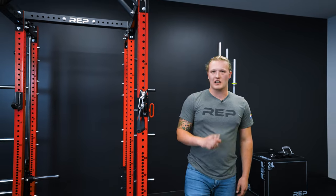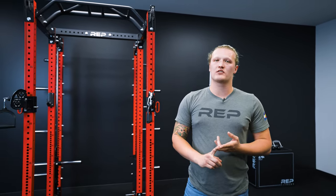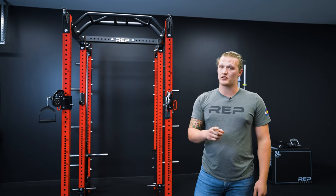To clarify, the Athena is not compatible with an Omni, an Apollo, any of our 1000 series racks, and it will not work with any of our competitors' racks.